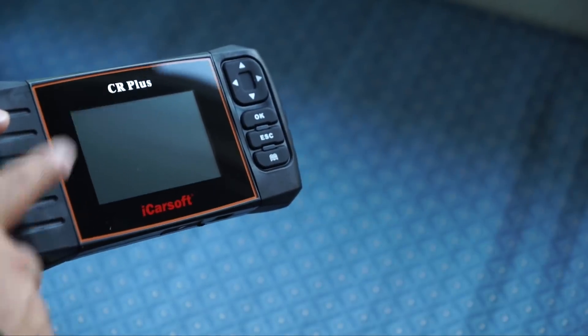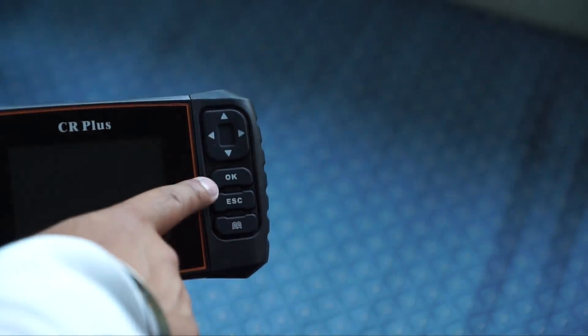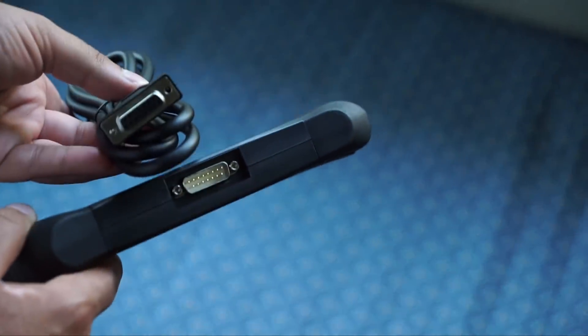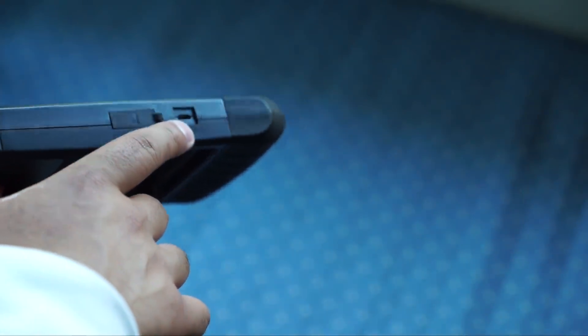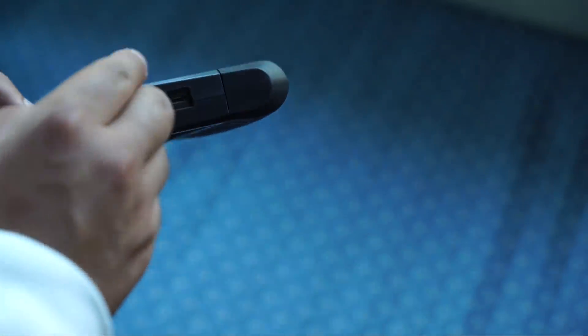It's a very great tool and it's very easy to operate. There are a few buttons — very straightforward: the arrows, an OK, an escape, and a menu button. On top is the connector itself that's going to connect to your car. On the bottom is the micro USB connection and underneath this flap is the micro SD card.